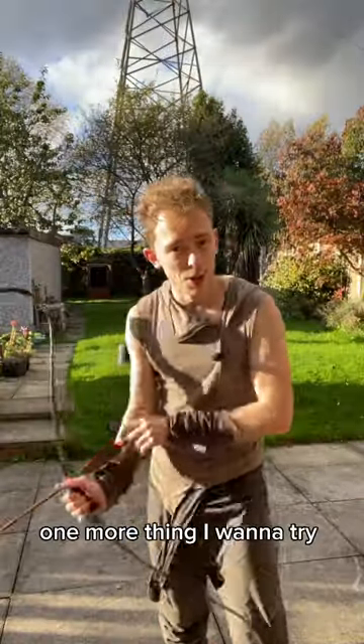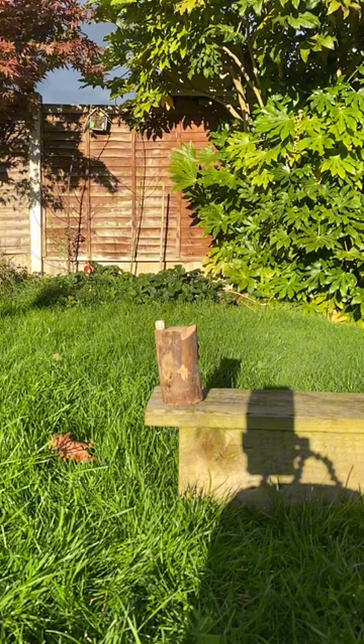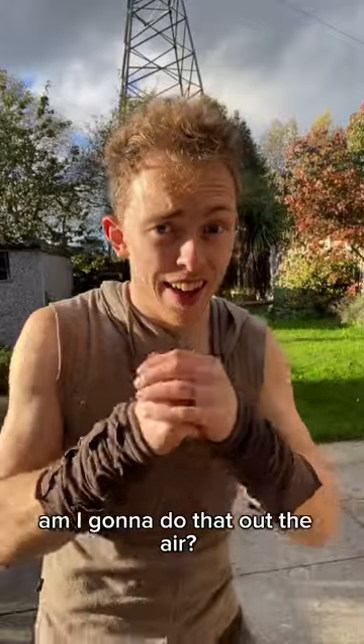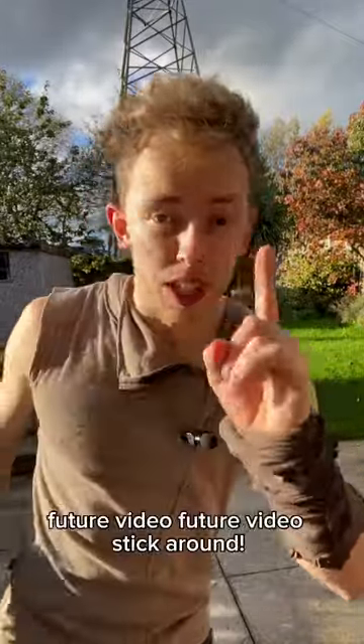One more thing I want to try. It worked! Am I going to do that out of the air? Future video.